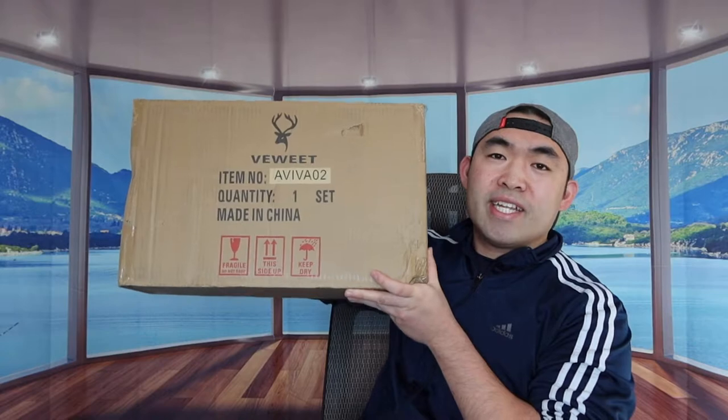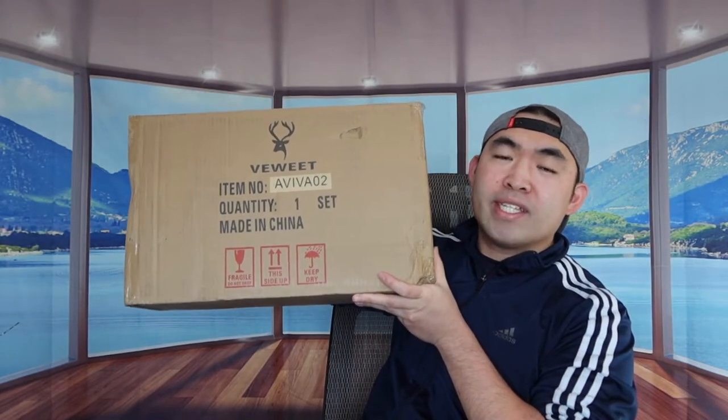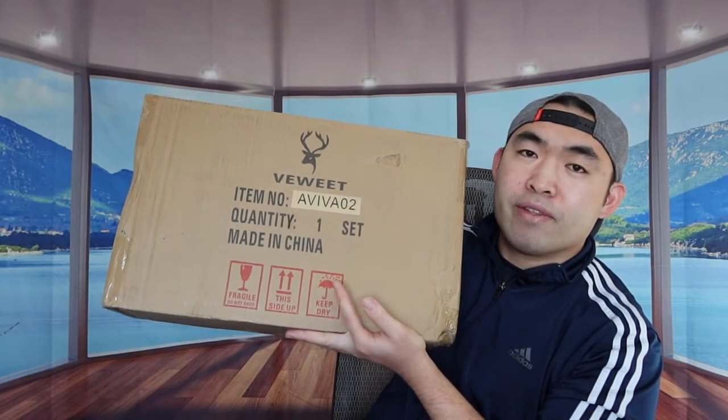Hey Dude Squad, welcome back to another episode of 'Is It Worth It?' Today we got this cool Mizrana dinnerware set. Basically what this is is a dinnerware set — it's supposed to include dinner plates, salad plates or salad bowls, and also soup bowls. The material used is all porcelain. Let me open this up to show you guys what the inside looks like.